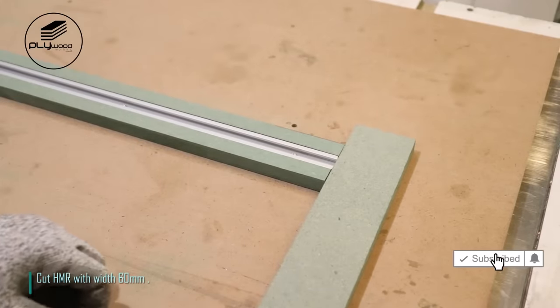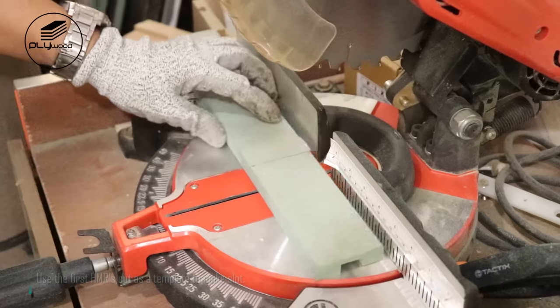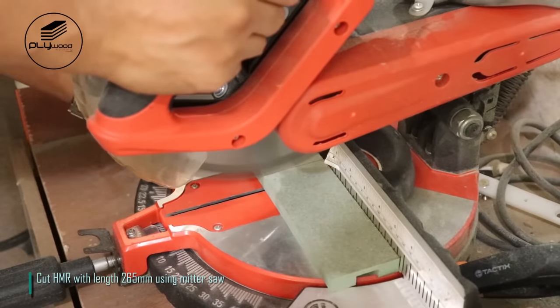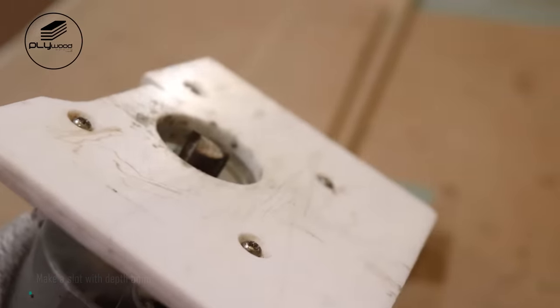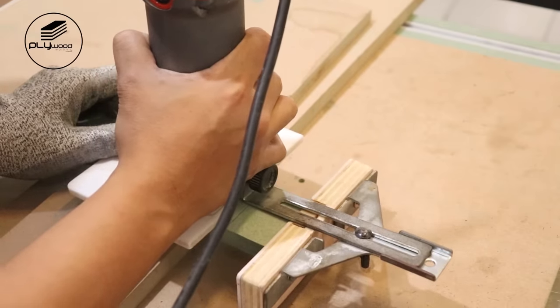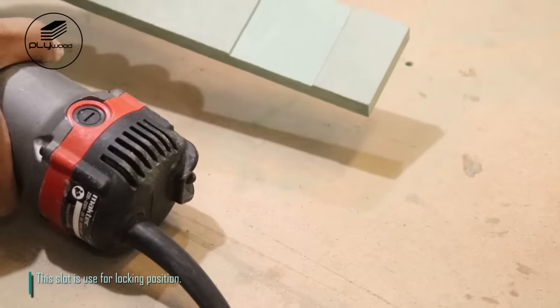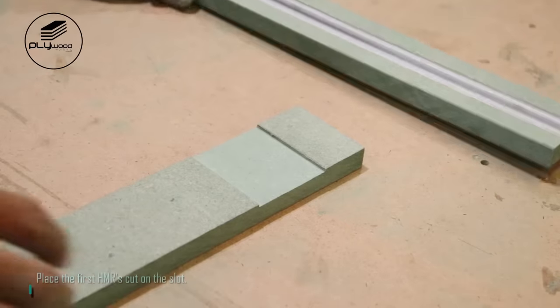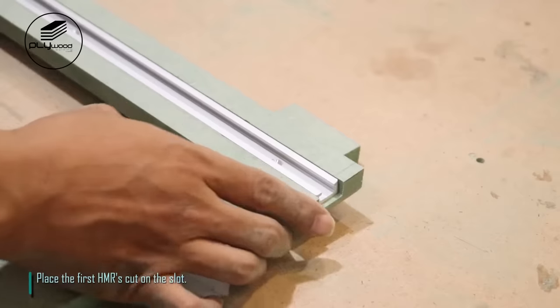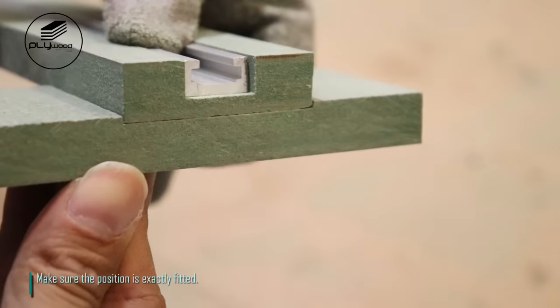Cut HMR with width 60mm. Use the first HMR cut as a template to make a slot. Cut HMR with length 265mm using miter saw. Make a slot with depth 5mm — this slot is used for locking position. Place the first HMR cut on the slot and make sure the position is exactly fitted.